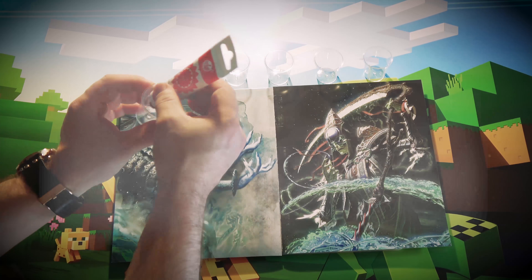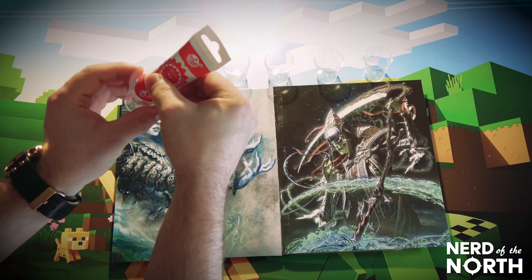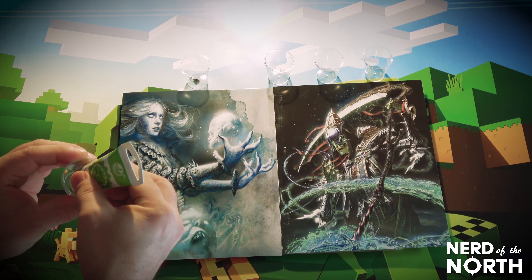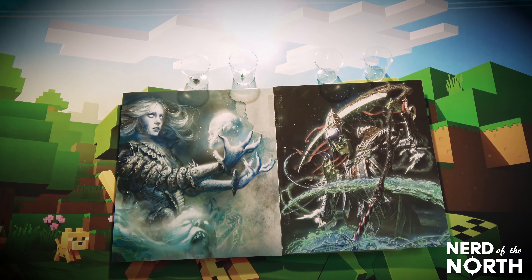Hey guys, how about I make a slime rainbow? I've never done this but let's give it a try. I'm just gonna take these little shot glasses and put some food color in each one — just a little drop. Now I'm gonna pop in some glue.